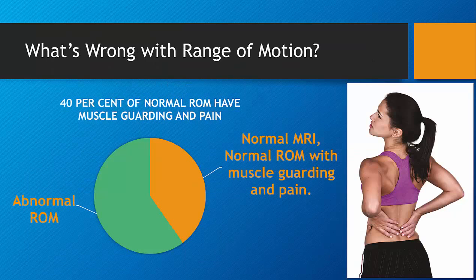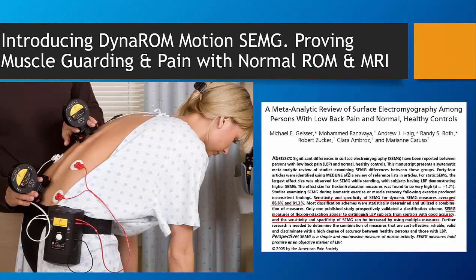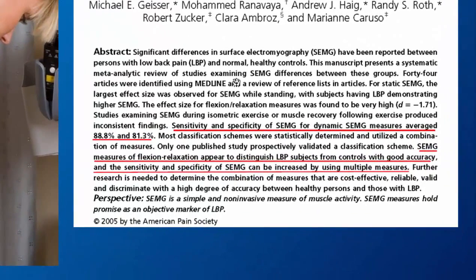It is estimated that approximately 40% of those who demonstrate normal ROM or normal MRI are actually in pain and experiencing muscle guarding, a natural response to this pain. Finally, there is a technique which is able to document objectively this muscle guarding and pain.